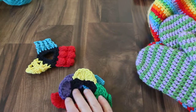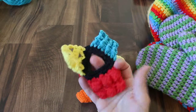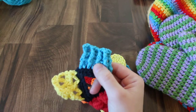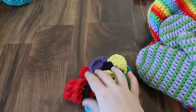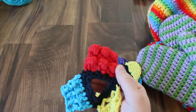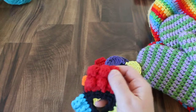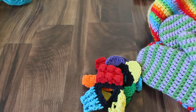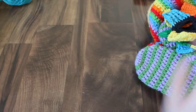My baby loves these. I made this one with different textures — this one has front post and back post alternating, this one is a net v-stitch, and then these have popcorns or bobbles, whatever you want to call them. I thought that would be really nice to chew on. I have to wash them before I give them to her, but I'm sure she'll love them.